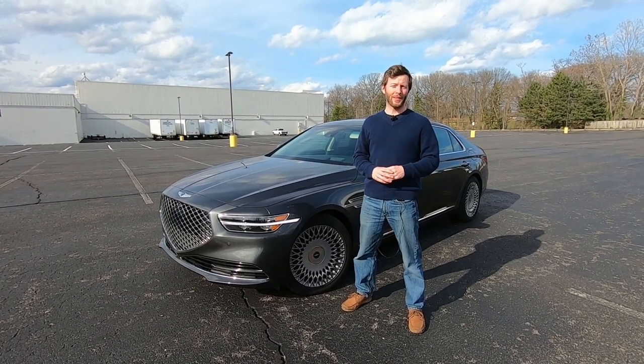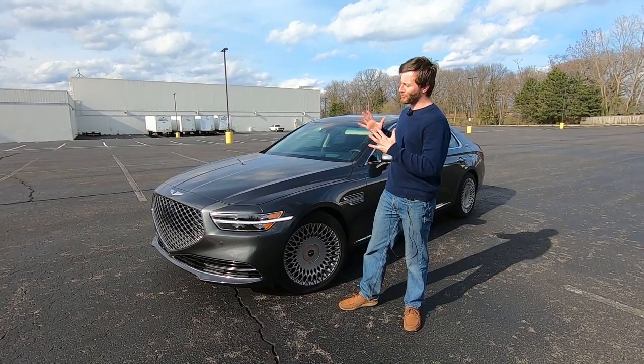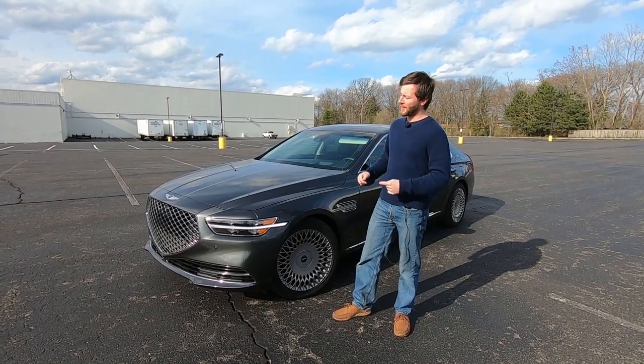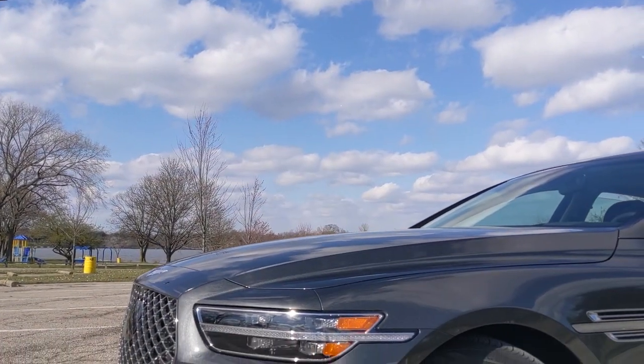Hey everyone, it's Charlie from Daily Motor. Today we've got the awesome redesigned 2020 Genesis G90. This is the 5.0 Ultimate Model, top trim G90.